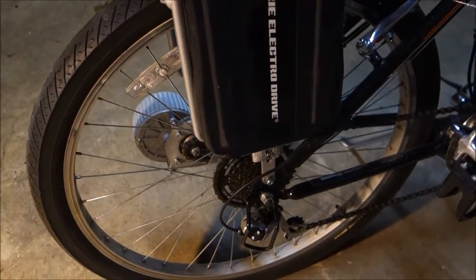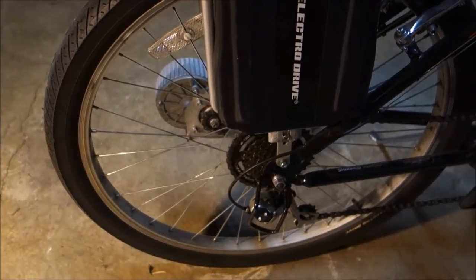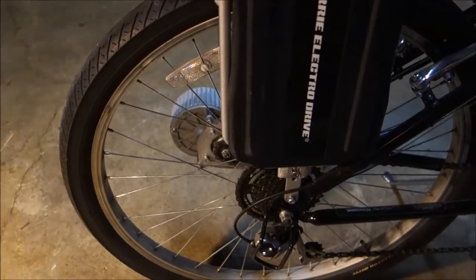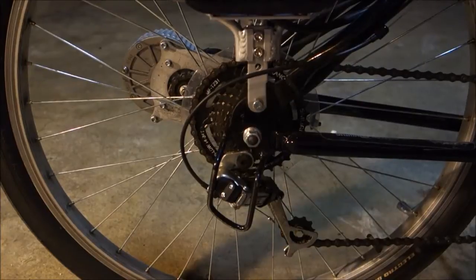They're coming out with some of these smart wheels and that type of thing — something just all around better for someone who likes to ride real bikes and is looking to transition to an e-bike.